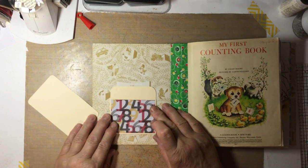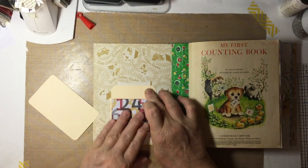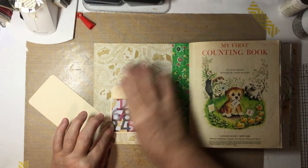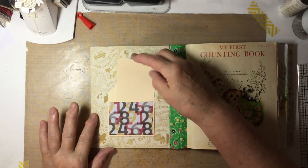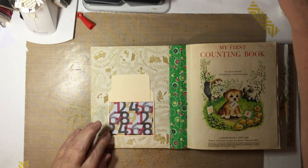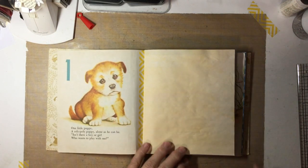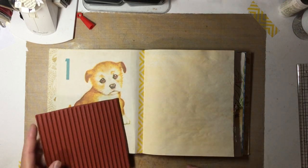Okay, try to center it, and then we can put our card back in. Let's find some more that we can do. Let's stamp some lines on this page.